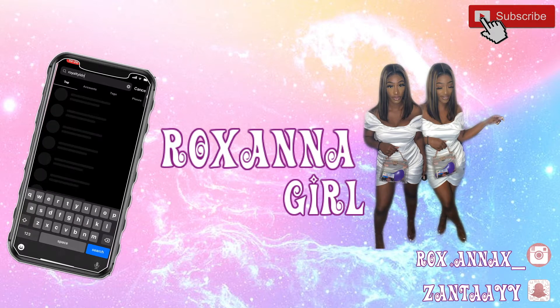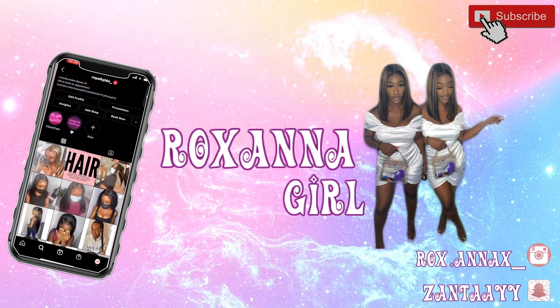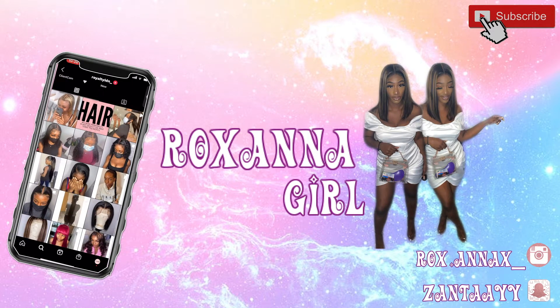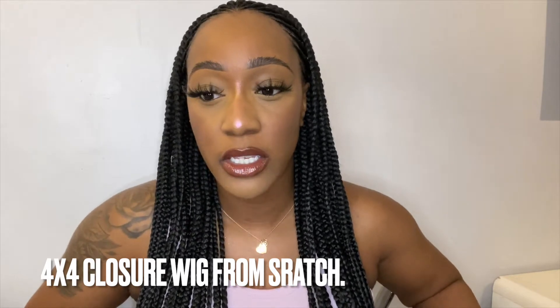Hi guys, today I'm going to show you how to make a 4x4 closure from scratch. All the products that I use to style the wig and make the wig will be in the description box below.